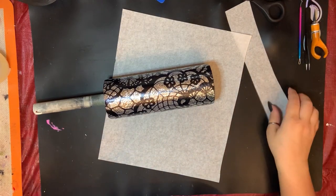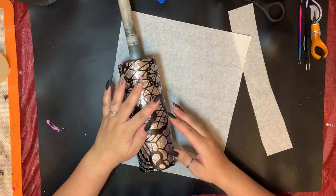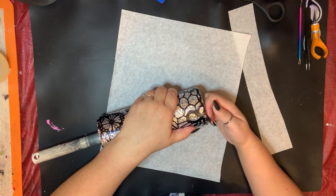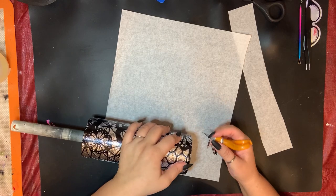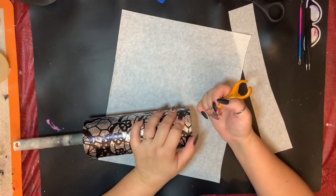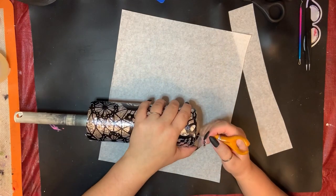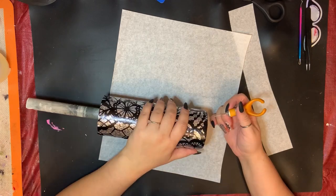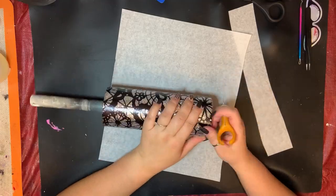Luckily it did sell — actually in my Facebook group — and it's already with its owner and she loves it. You'll see that I pulled off my transfer tape. Now I'm going to go through with my exacto knife at the top and bottom of the tumbler and make sure the vinyl is not poking up and there are no random little stray pieces. Because this is lace it's got weird little ends at the bottom that didn't wrap around, so my exacto knife is just going to go through and help me clean up the job and make sure my layer of epoxy goes on without any problems.